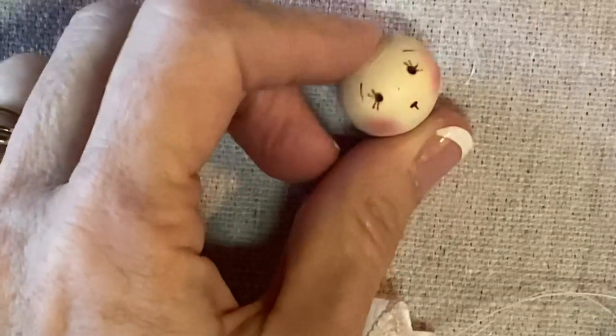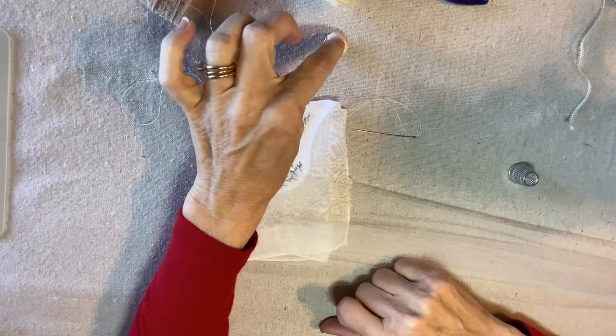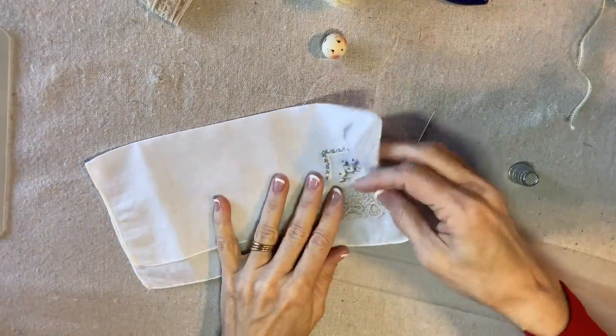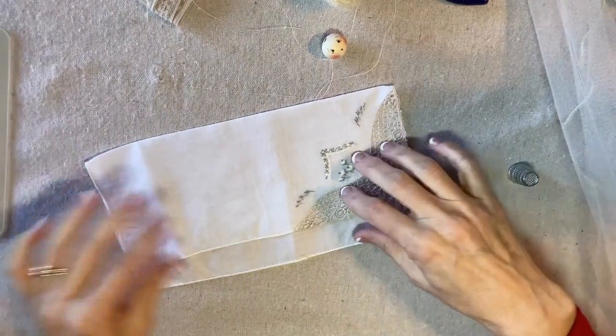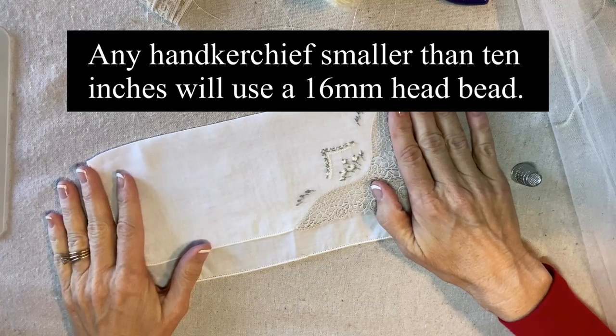To make the handkerchief angel ornament we'll start with a 20 millimeter head bead. This face will work with any handkerchief that is about 10 to 12 inches square. This one's about 10 inches — anything smaller than 10 I would go down to a 16 millimeter.